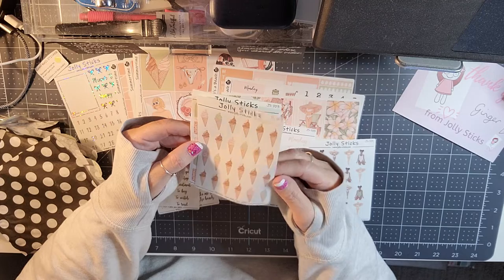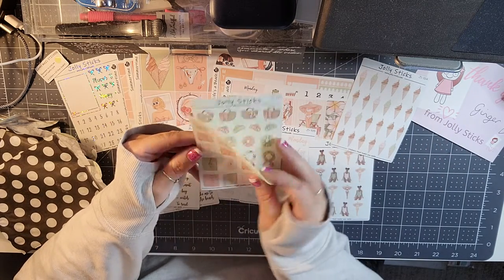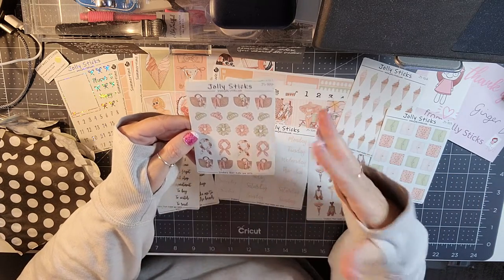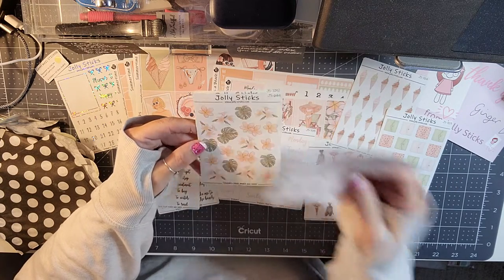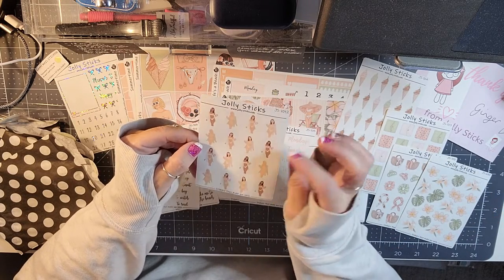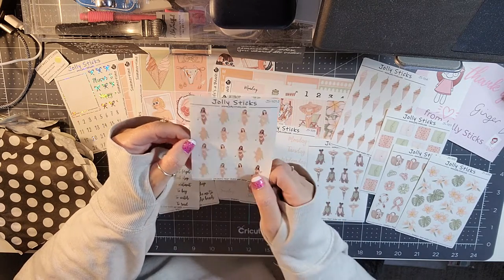Then you have some deco with all the girls, some ice cream cones, some planners, and some fun deco with big clips — I just got some big clips and I'm loving them so far. Then we have some leaves and some flowers, and the last sheet has more of the girls — these look more light-skinned and these are dark-skinned.